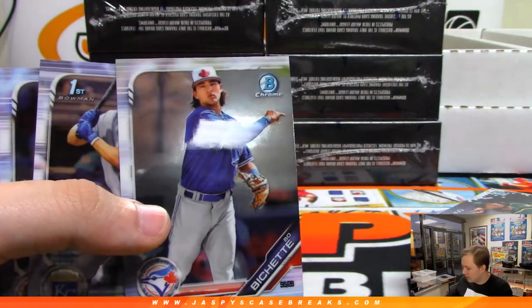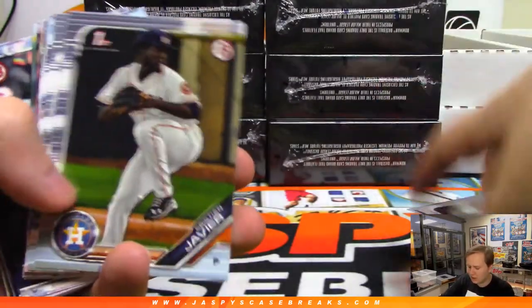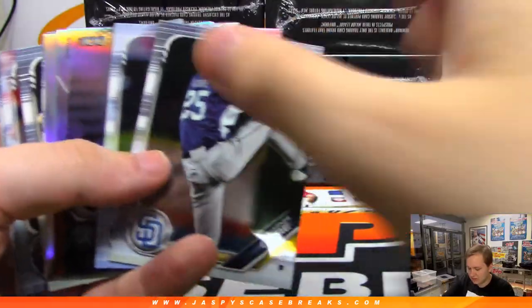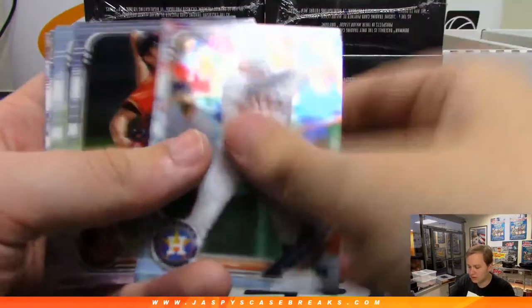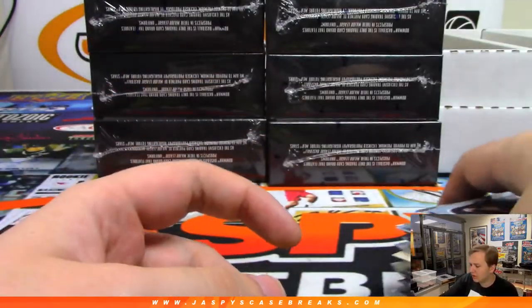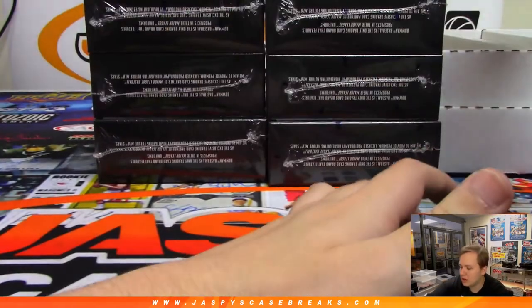We're getting closer to the superfractor, at least — numbered to 50. Now we need to hit an orange. I don't think I've hit an orange to 25, at least an autograph I haven't, which I feel like is crazy. I don't think I've hit a red auto either. Hit the red refractor in the last break, non-auto.